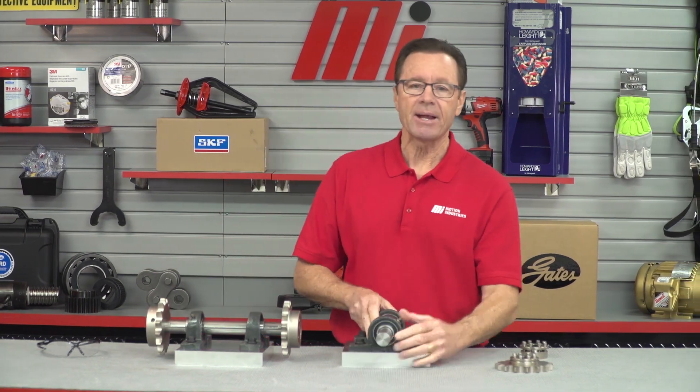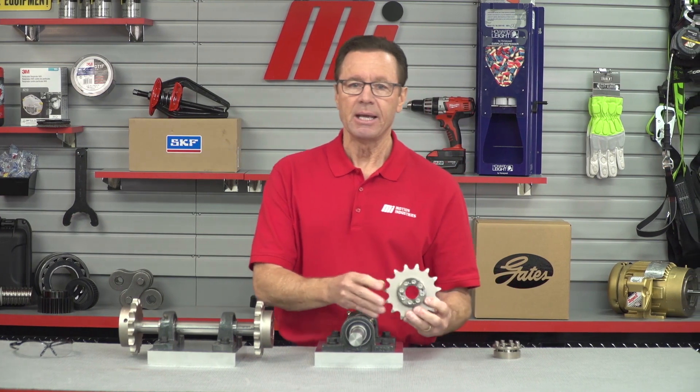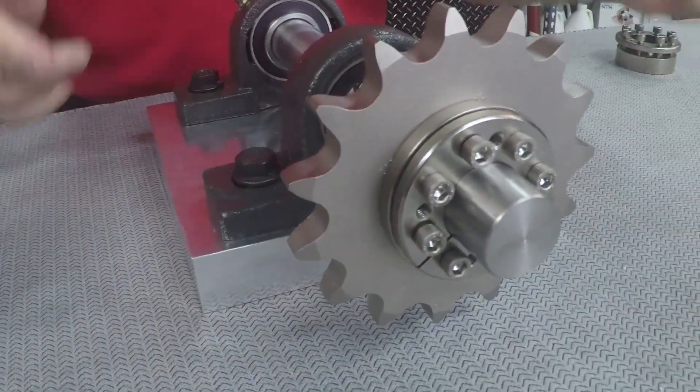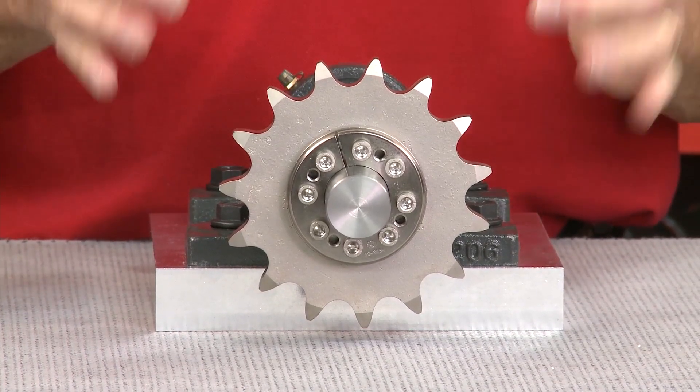Here we have a Climax keyless locking assembly. To install, you simply place the assembly onto the shaft and into the ID of the sprocket. You tighten the screws in a concentric fashion until the installation torque is reached. There's no need to machine tapers into your components.